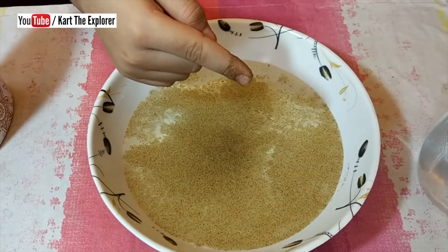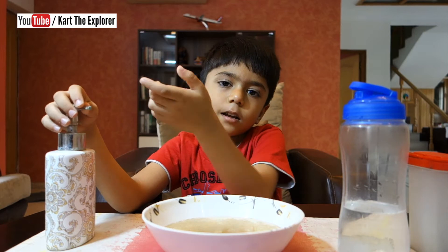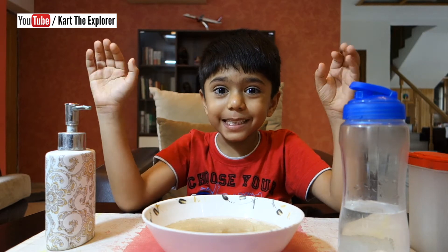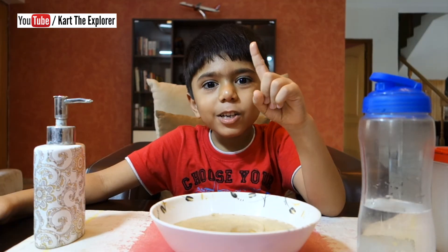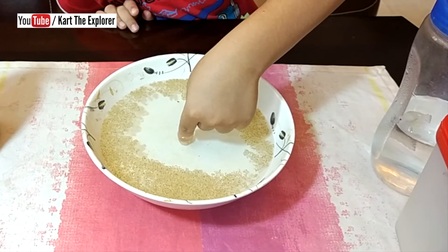See, some black pepper came on my hand. Now, let's take some soap on our finger and then dip it and see what happens. Let's see the magic. Now, I have soap on my finger and let's dip it and see what happens. Oh! See! Wow!